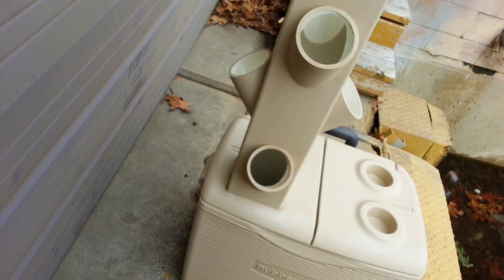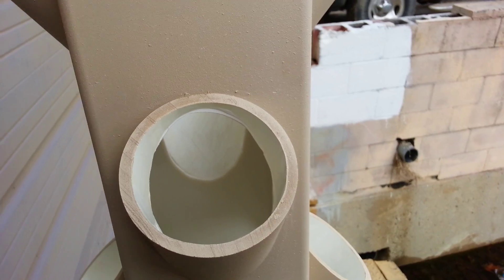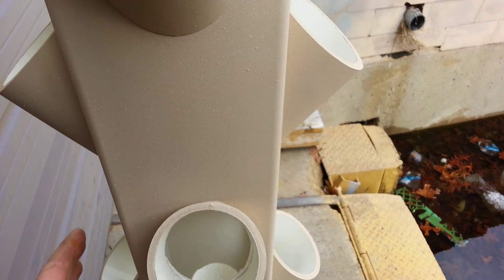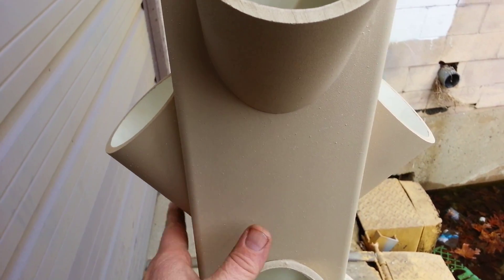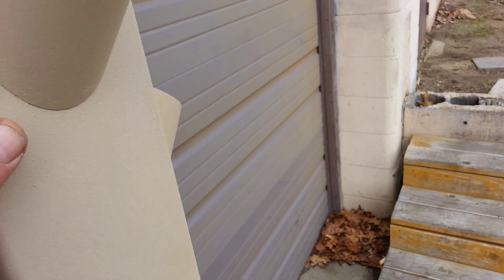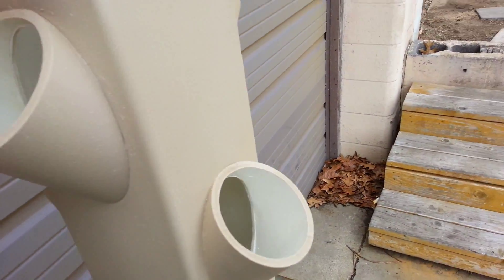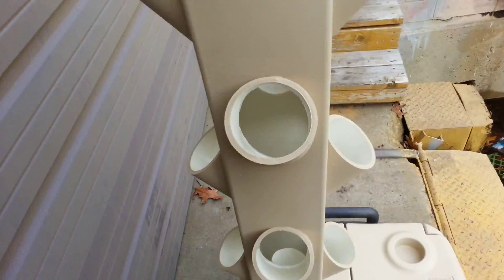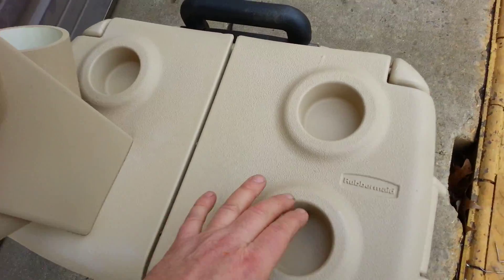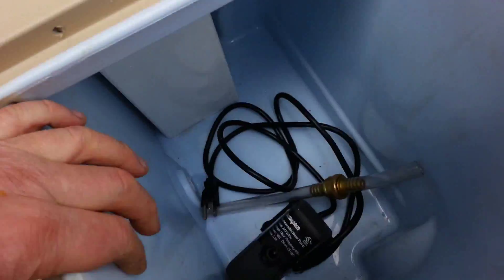We're going to see how that works out this year. The reason I used this instead of spray paint is that spray paint flakes and peels. This stuff is pretty solid. Since it's going to be outdoors, it'll give a little more strength, plus it has a UV coating in it, so it's going to block a lot of light going through. I think that's going to solve my algae problem inside the tower.